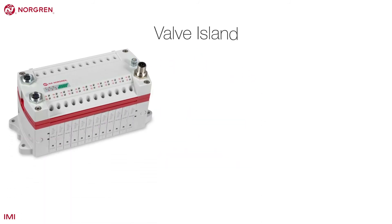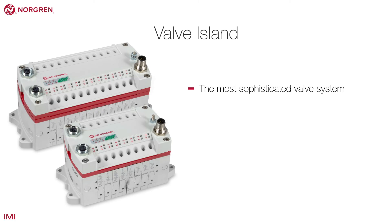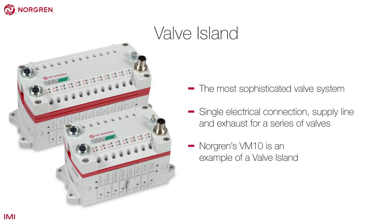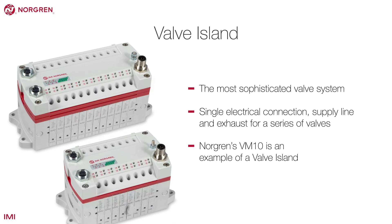A valve island is the most sophisticated valve system and allows for just a single electrical connection, supply line and exhaust for a series of valves. Norgren's VM10 is an example of a valve island.